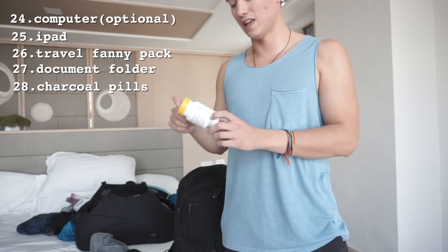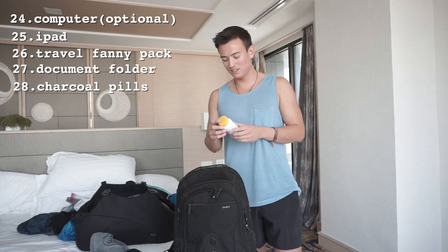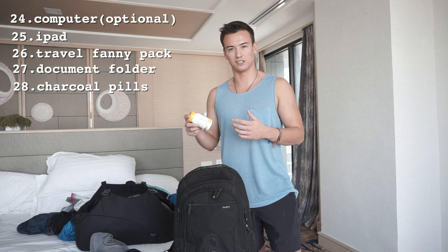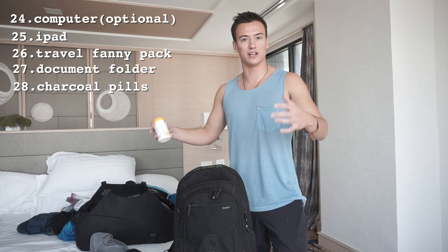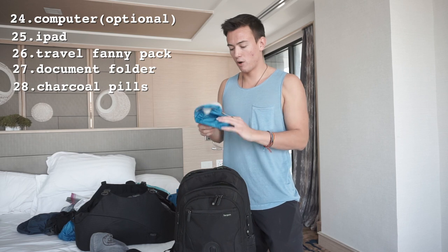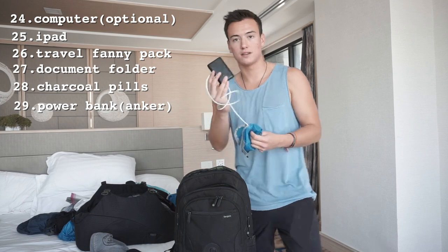Shout out to Mary — these digestive enzyme supplements will save your life. If you're traveling somewhere where the food can be sketchy, these will become your best friends. They help you digest food properly — you take two or three with or after a meal and they help release enzymes in your stomach so you can digest properly and won't feel awful.